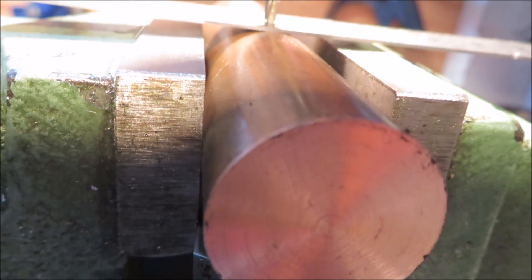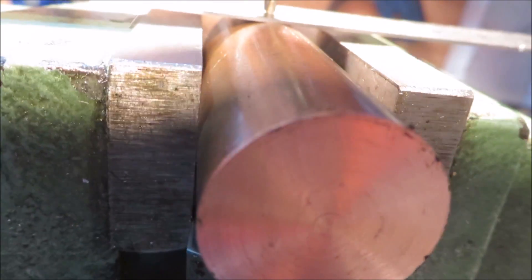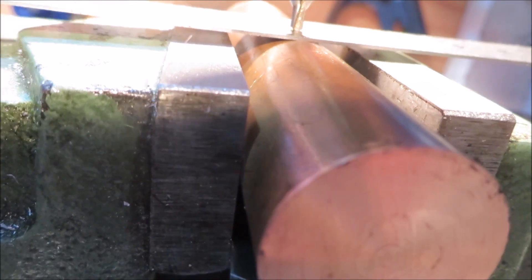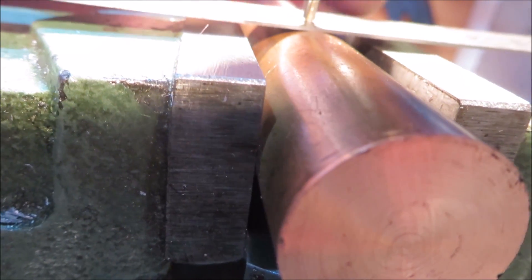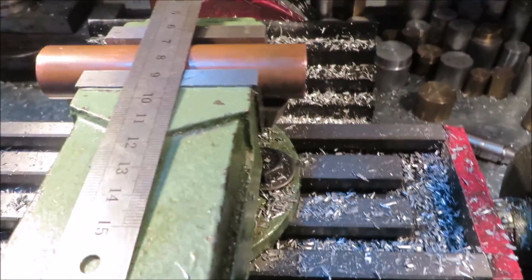So I'll go back and move it back a little bit — and that is right there, that is dead center. So that's a simple, easy way to find the center of anything round that you want to drill a hole through.